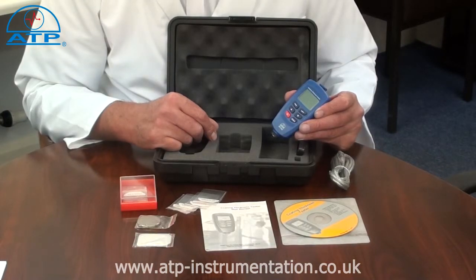Measurements can be made individually or continuously, with a display of the average, minimum, and maximum measured values for continuous measurements.